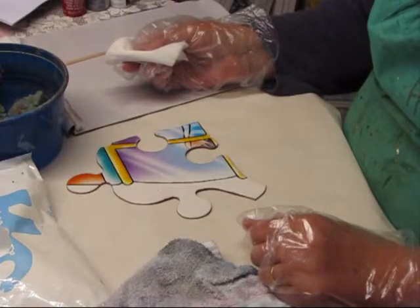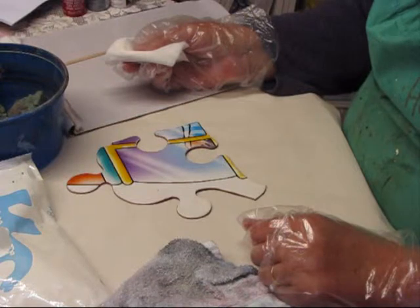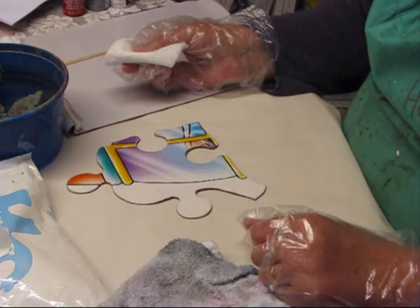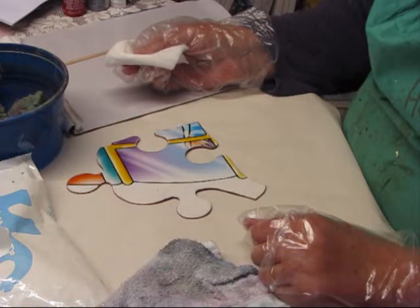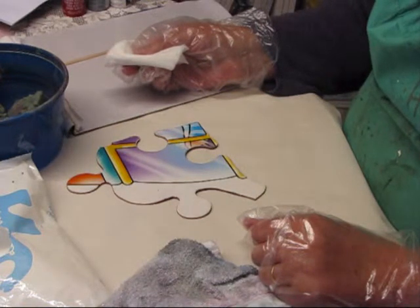Clean the surface and dry thoroughly. I wiped mine with a baby wipe. Any really dirty pieces I threw away — they were not worth the bother to clean. After all, these are made of cardboard and getting them saturated with water will ruin them.